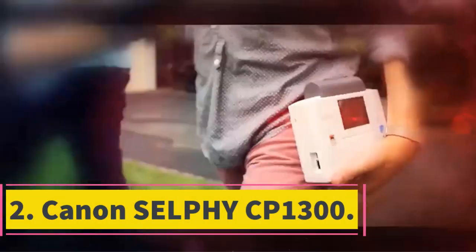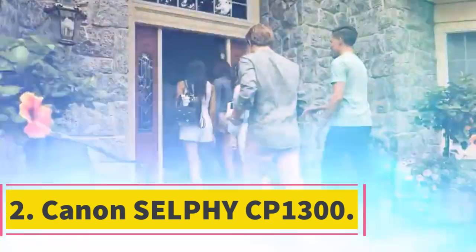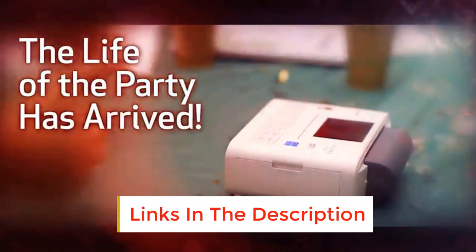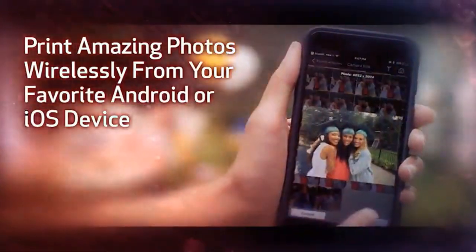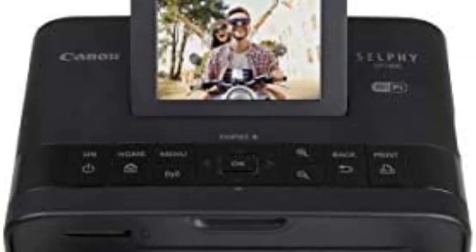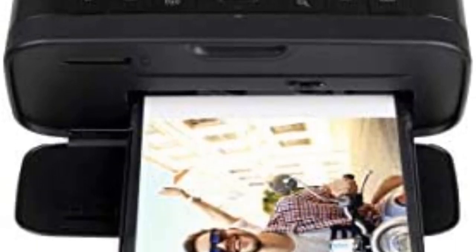Number 2: Canon Selfie CP1300. The Canon Selfie CP1300 is perhaps the lightest printer after the Kodak Dock 4x6 printer. At 1.9 pounds, the Canon Selfie CP1300 may look bulky but is portable enough to be carried even by a toddler — which you shouldn't let them do. The design and build have received mixed reactions from users, because some prefer sleek and sharp edges while others prefer the novel-like shape of this printer.